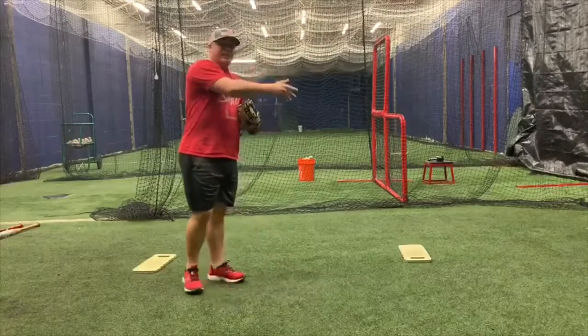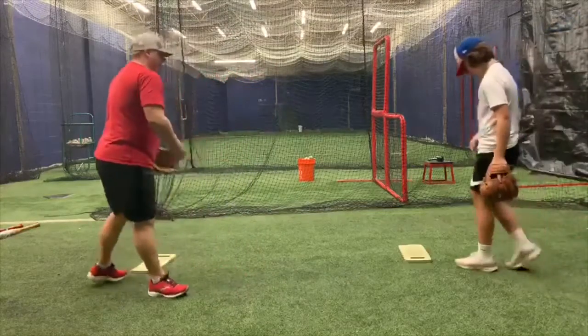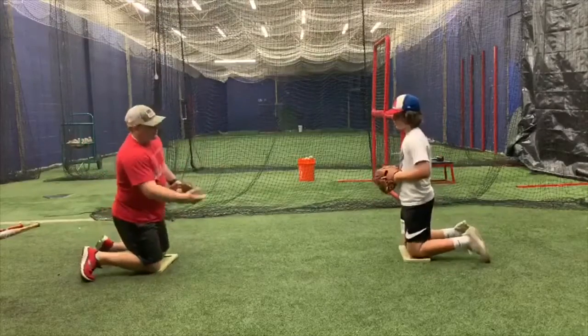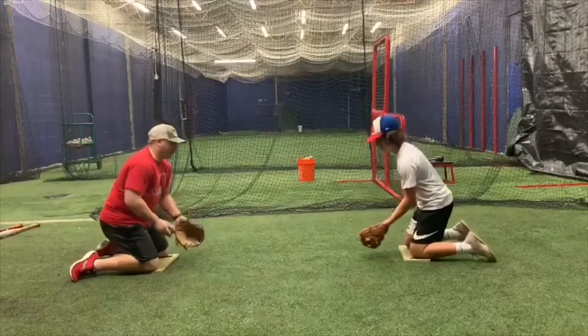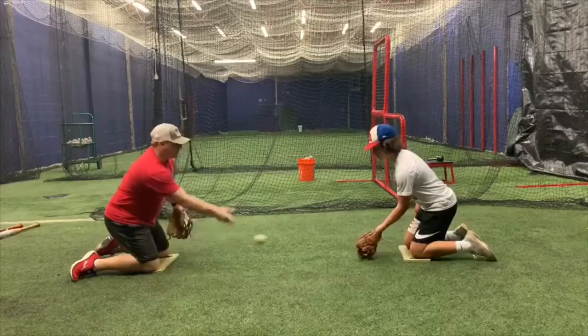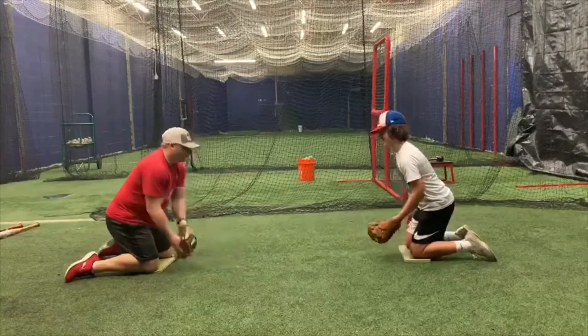So we're going to demo it. I've got Harley Ramen here. We're going to demo it for you. First, we're going to get our knee pads on. We're going to go one-hand out front — we want our glove on the ground, and we want to push slightly to the baseball right out in front of us.